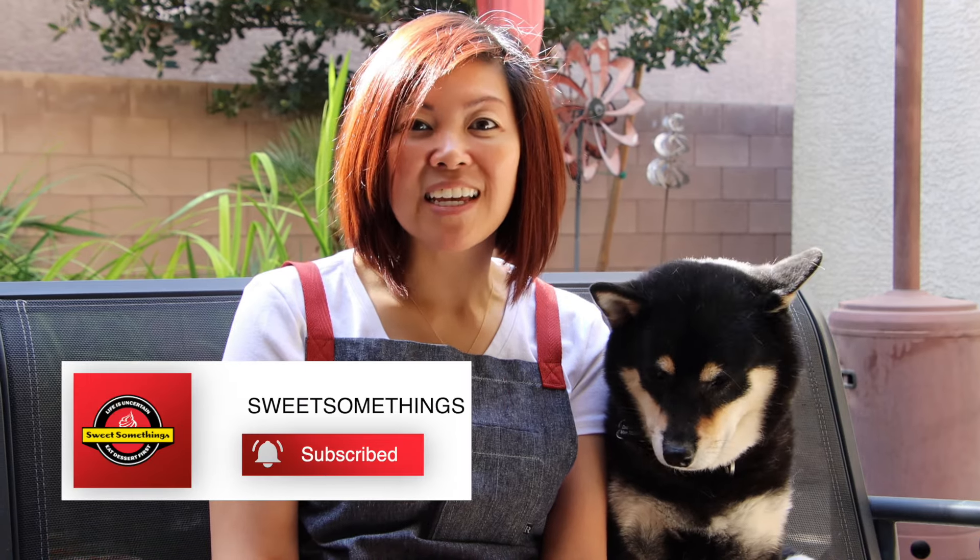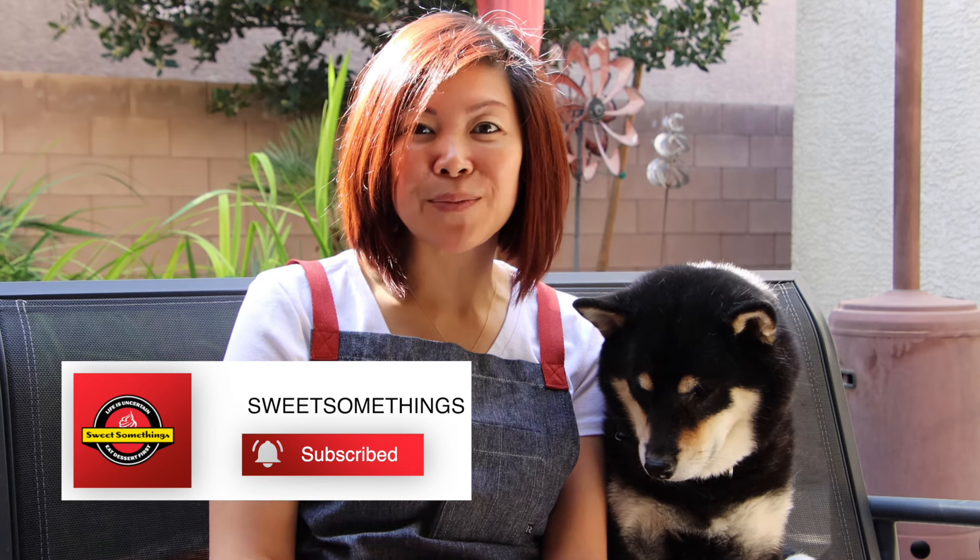If you enjoyed this video, give it a thumbs up and hit the like and subscribe button. Be sure to hit the bell button for notifications. Leave a comment down below — I would love to hear from you. Life is uncertain, eat dessert first. Thanks for watching and see you in the next video. Bye!